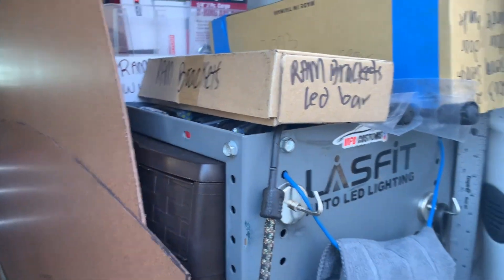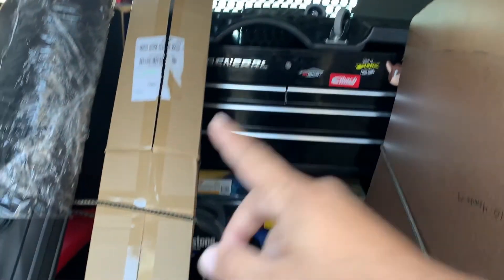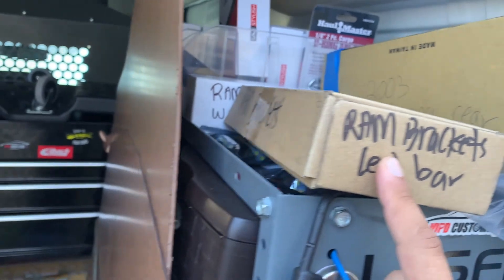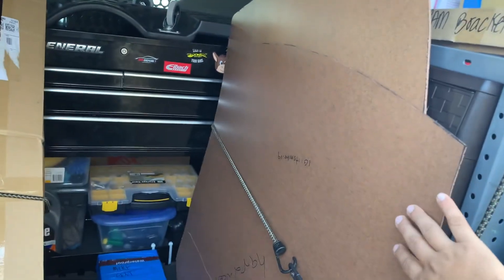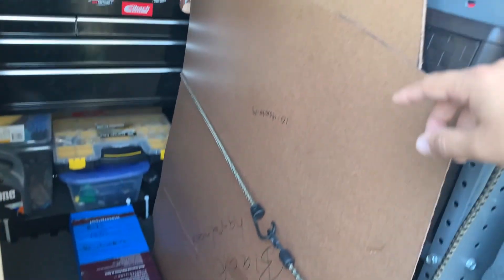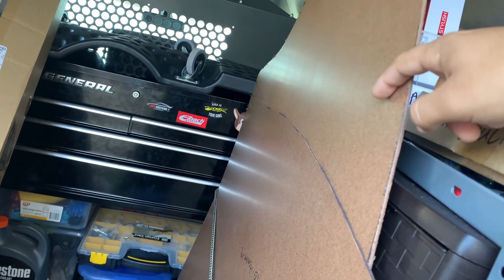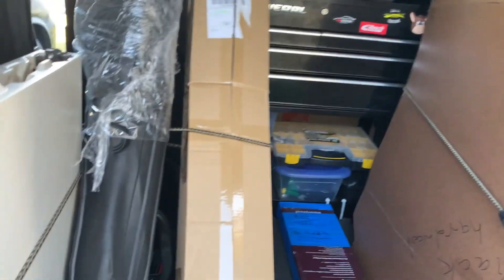We're gonna test-fit an LED bar to make sure it works on one of my clients' trucks. I want to test fit it because this is the second time I ordered brackets — the first ones didn't fit at all, wrong gen. Today we're doing two VIP trunk floors: one is a hardwood install on a G37, and the other is a test fit on a Honda Civic that we're going to do in leather once the material comes in.